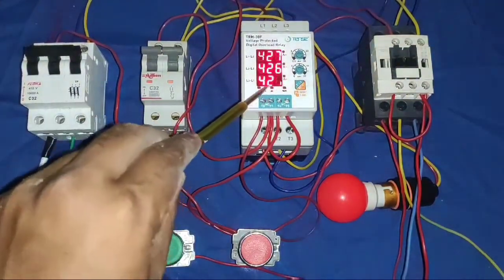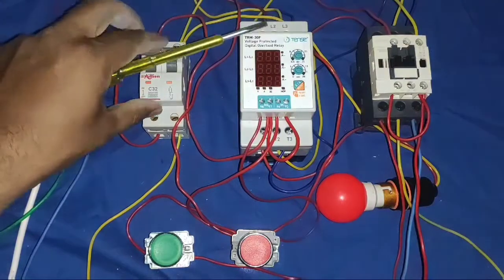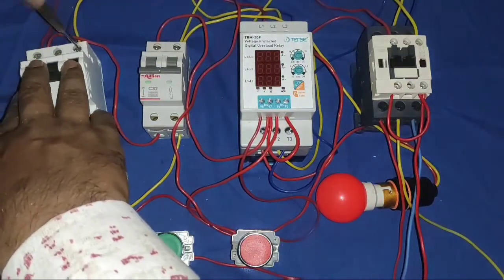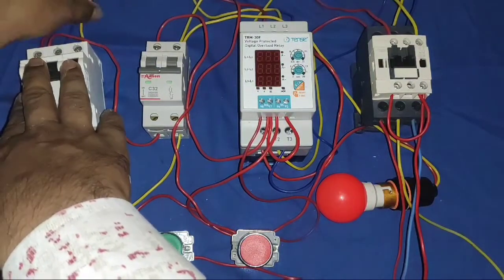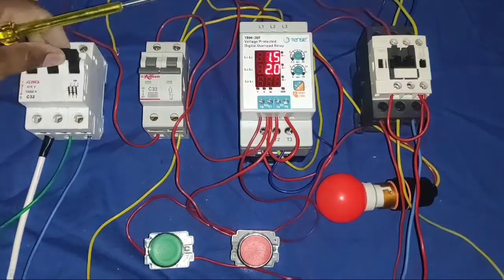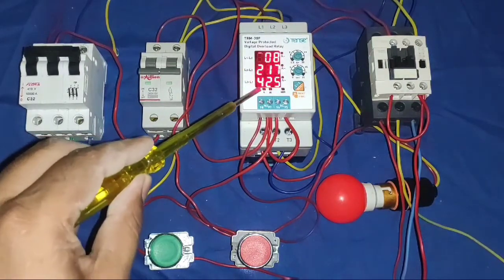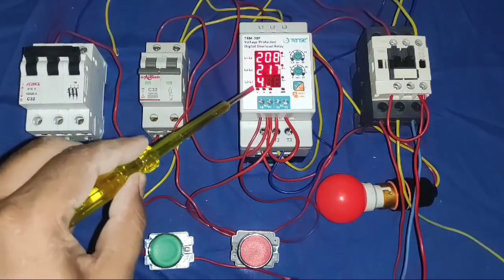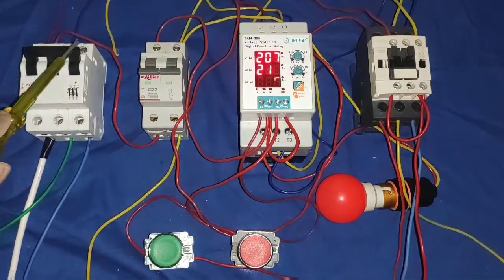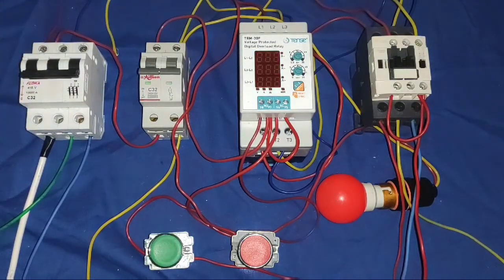Now we check how phase failure protection is working. Power is off — first we remove one phase, any one phase. Now we remove one phase and start again. It shows voltage — you can see voltage is not coming properly. So the voltage indicator glows, and your motor starter will not start because of the fault.